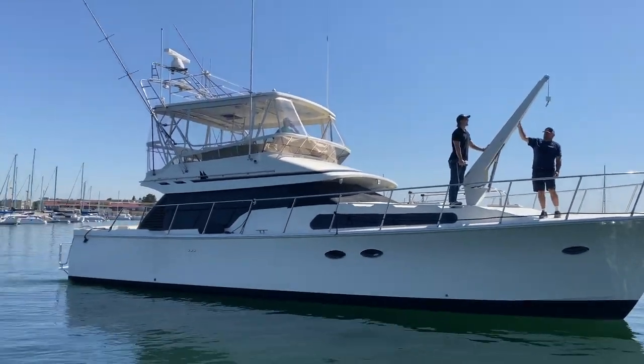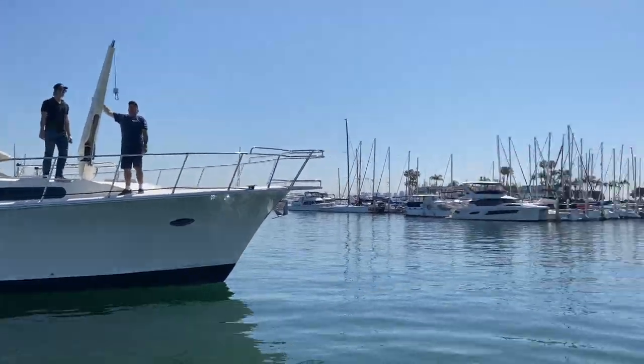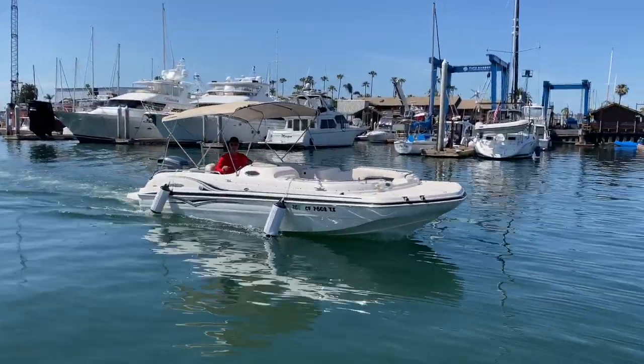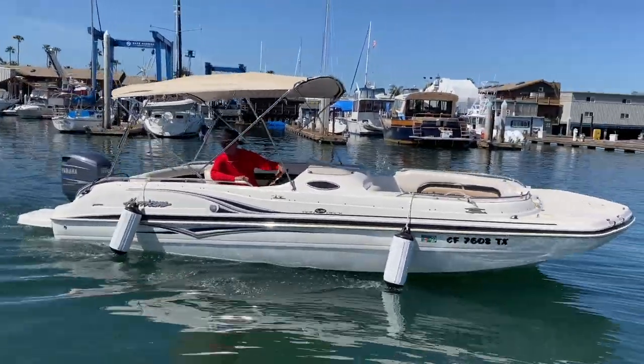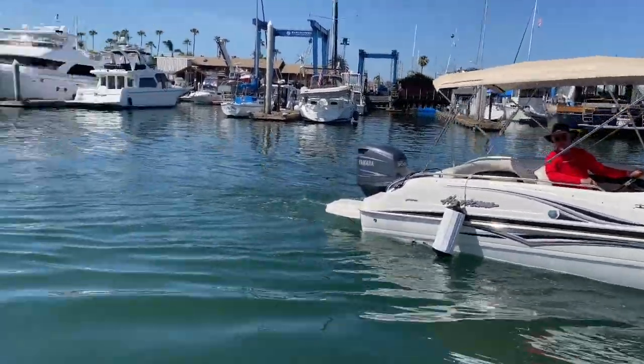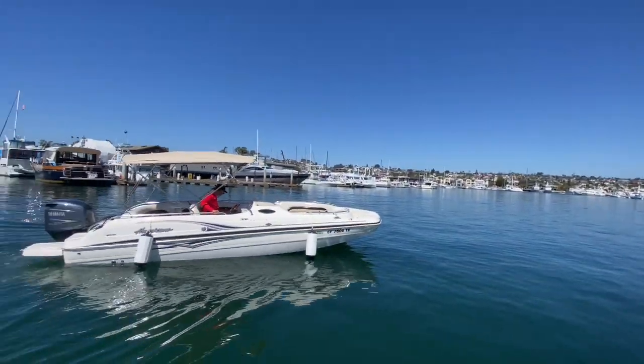Alright YouTube, we're about to put this thing back in the slip right here. First, we're going to load the dinghy up. We even got special guest Pat Sully Sr. right here in his cool new deck boat if you see us cruising in this thing. Fender's down. Fender's down. Fender's down.